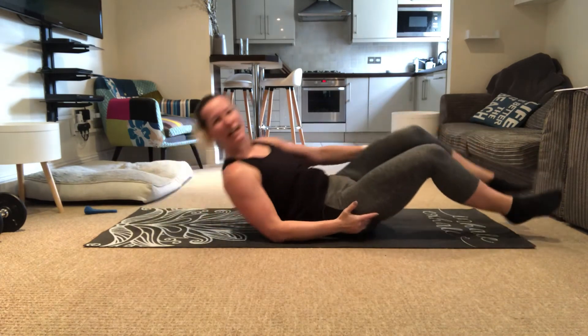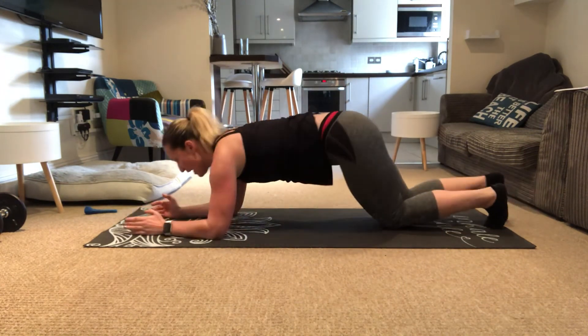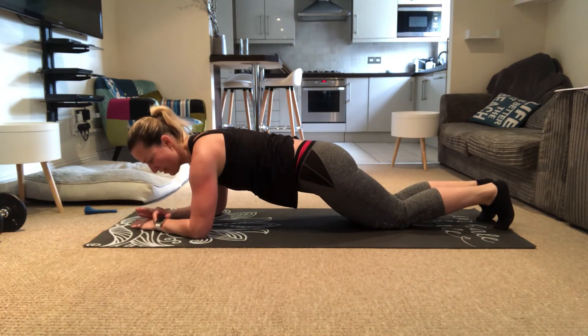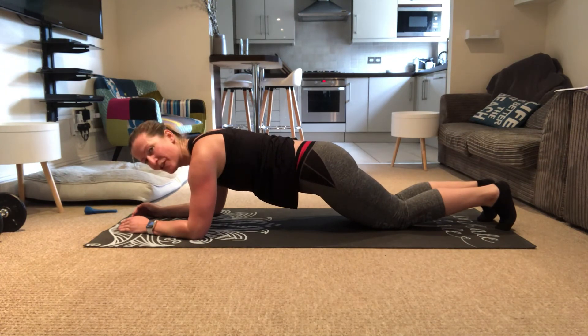We're gonna turn over and go on our toes or on our knees — we're gonna start on our knees or our toes and hold it there. 30 seconds, hold it there for me. 20 more seconds to go — draw the tummy in, don't let it hang loose, don't let it drop. And we have 10 more seconds to go.